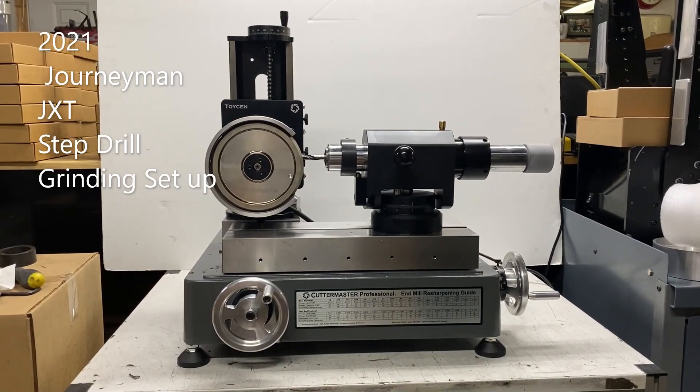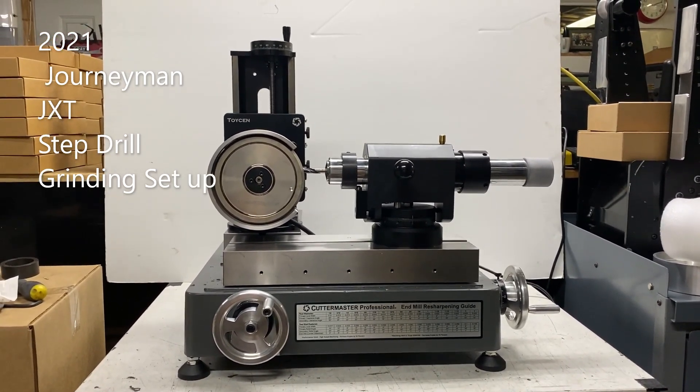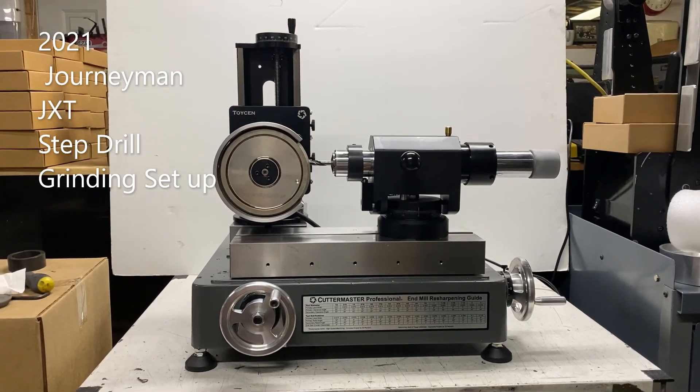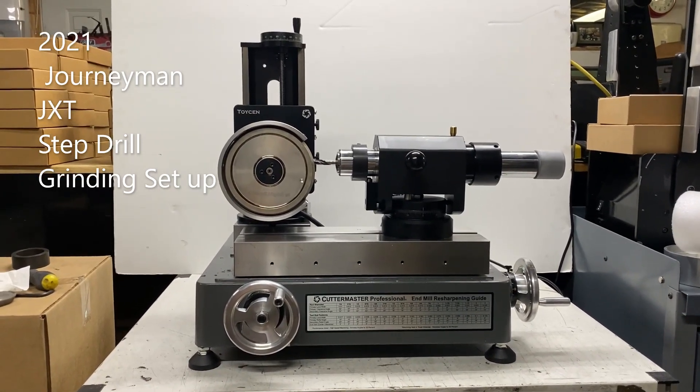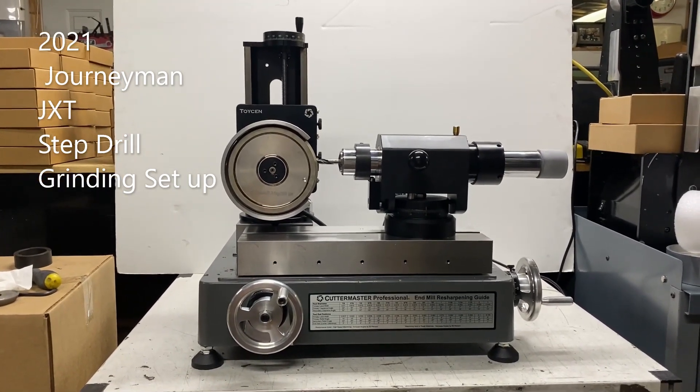This is the Journeyman JXT. The Journeyman JXT is basically the old Cuttermaster platform that we think is pretty cool. We actually made it a little bit different — you get a little more travel in the X and Y tables.